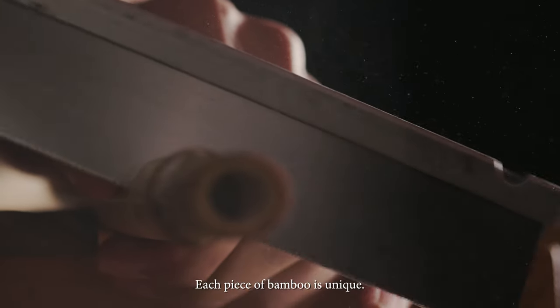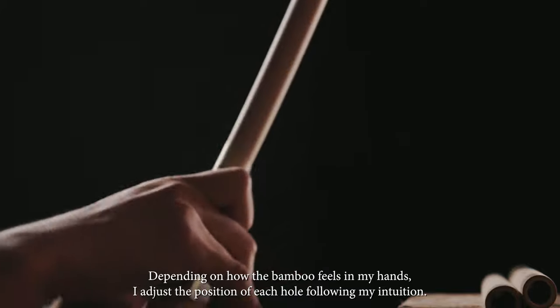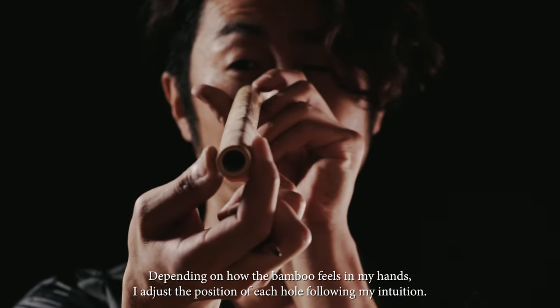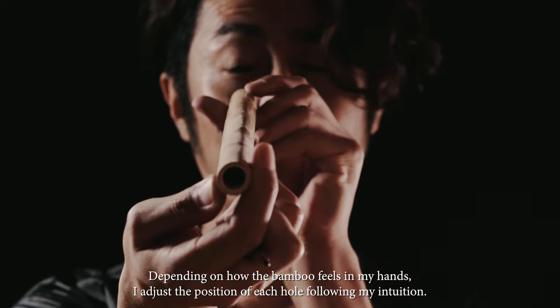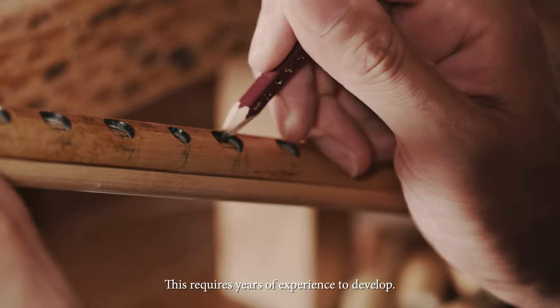Each piece of bamboo is unique. Depending on how the bamboo feels in my hands, I adjust the position of each finger hole following my intuition. This requires years of experience to develop.